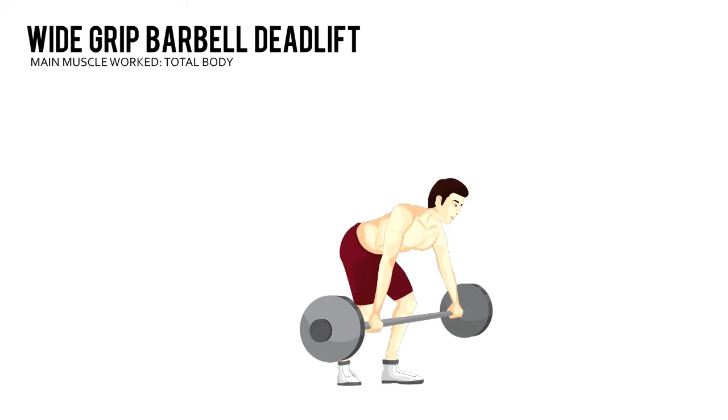Wide Grip Barbell Deadlift. Set up a barbell and roll it against your shins. Bend your hips and knees and grab the bar with an overhand grip, just about twice shoulder width apart.